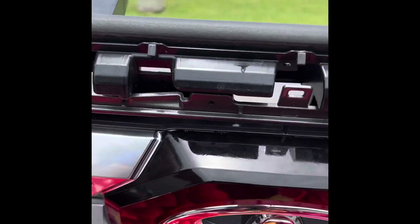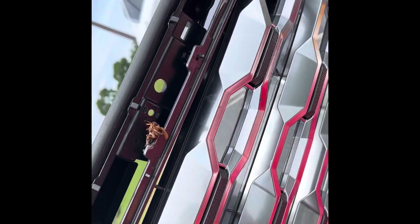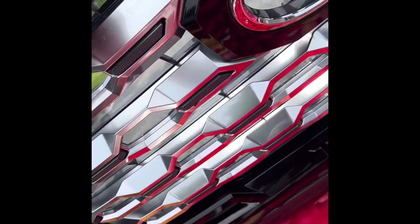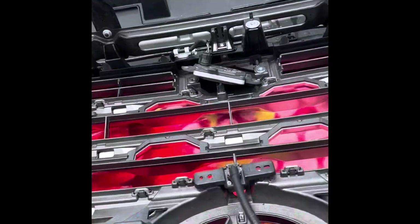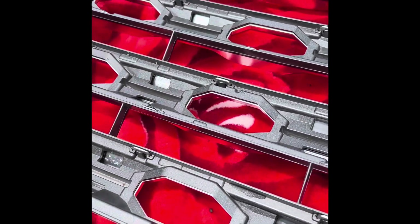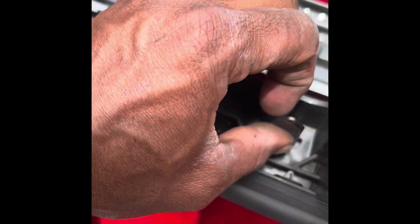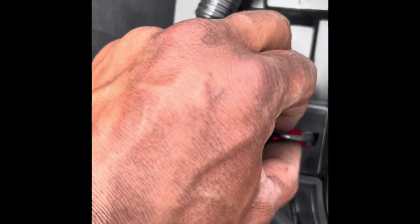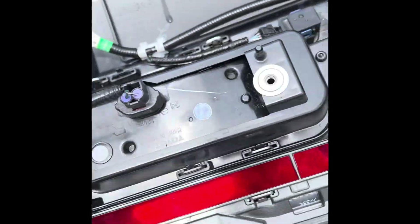Let's take that frame out. Now we have the grill which needs to come off. To take that off, it also has big clips right here - a bunch of them - that need to come off carefully so none of them break. There you go, right here.